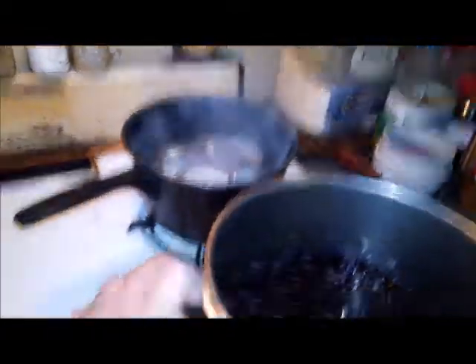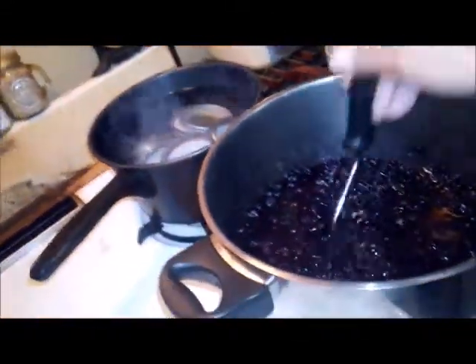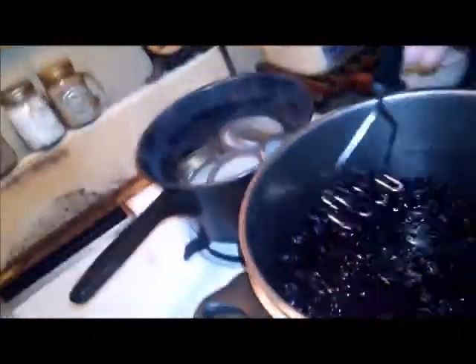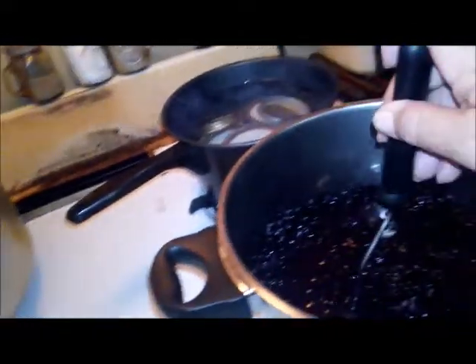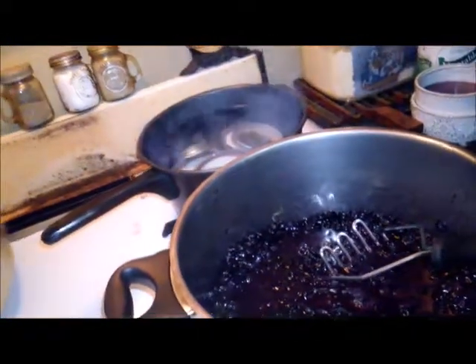Then I will start preparing my blueberries. What you do with your blueberries after you get them mashed, you take your pectin and you add it to it. And you heat it up on a very high heat and let it come to a full boil. Hang on just a few minutes and I will be back as soon as the jars and the lids get to boiling.